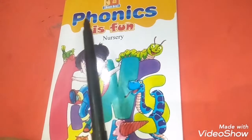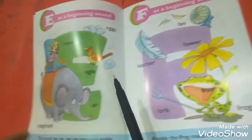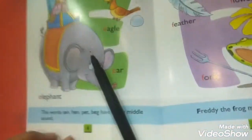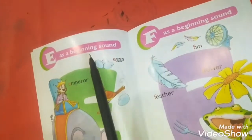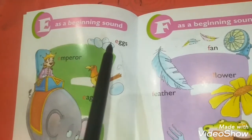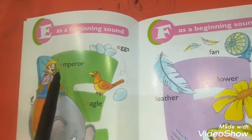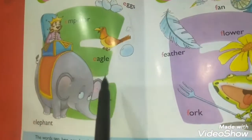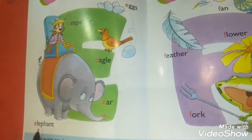This is your Phonics is Fun book. Open its page number eight. Here is the letter E. It has a beginning sound E: egg, emperor, eagle, ear, elephant.